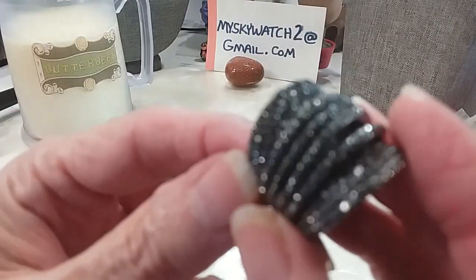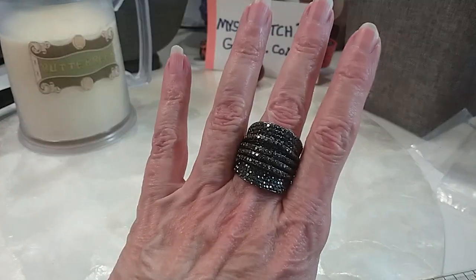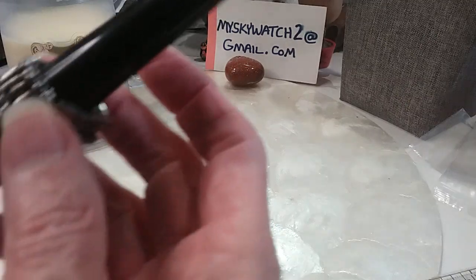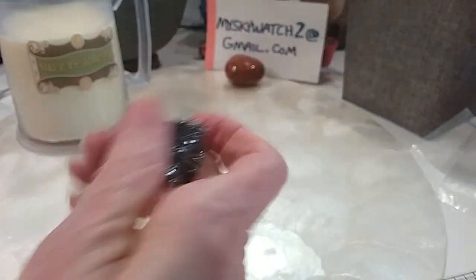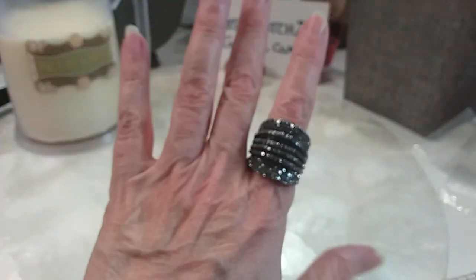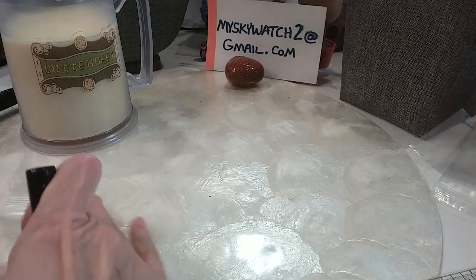The next one is beautiful — it looks like all marcasites. That is gorgeous, it's stretchy. I should keep that one. It's like a cigar band, very pretty. It is a 7 and goes up, I'd say to an 8. Gorgeousness — love this a lot. We'll do that one for $5.